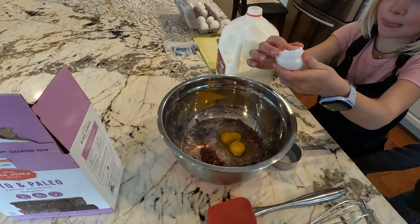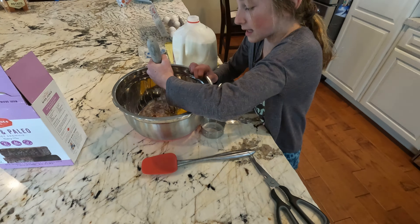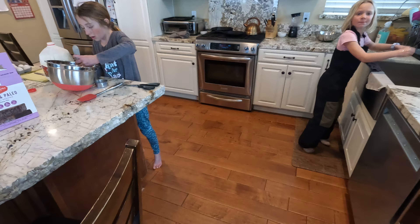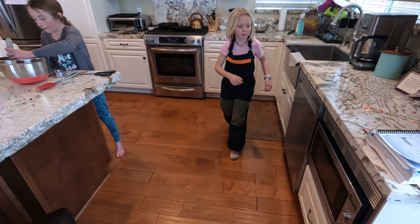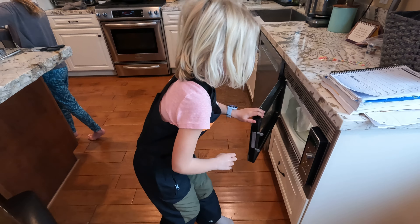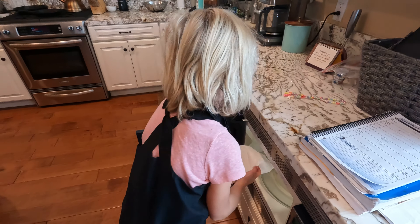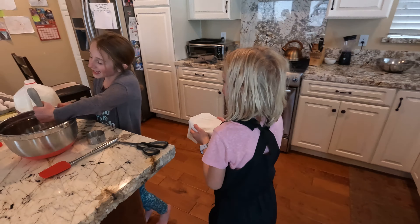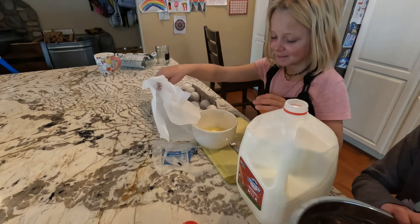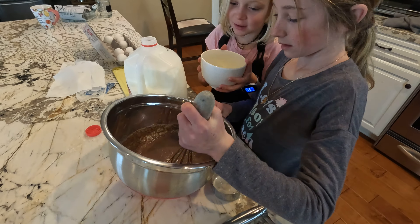What are you doing there, Daphne? What's that trick? Did you already put two? Okay, I'll mix. What's the oven up? All right, let's check that butter. This is definitely going to be milky brownies. It looks pretty melted to me. Oh yeah, it looks pretty melted.